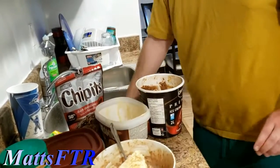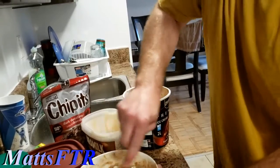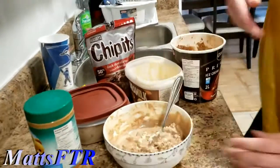Yeah, I think that's good. The thing is, we should get this in the freezer after we add the chocolate chips. Oh yeah, the chocolate chips, can't forget that. Actually, I should add that now.